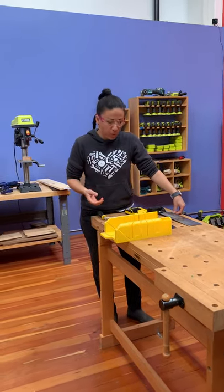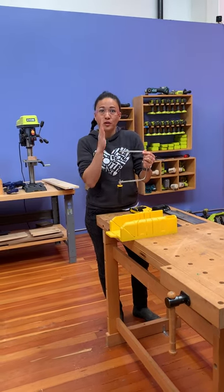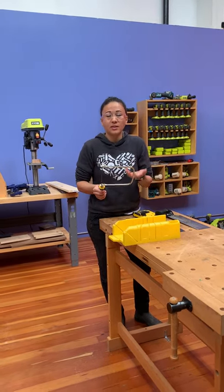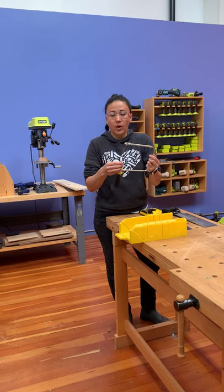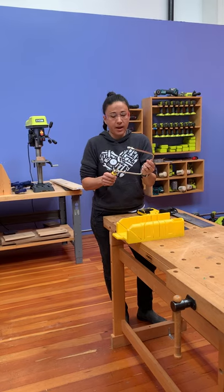I prefer a coping saw because it has such a tiny blade — it gives me a lot of control over the precision of my cut. So that's what I'm going to use today. This is also a really inexpensive saw. If you don't have one, it's pretty easy to acquire. And it has replaceable blades, so unlike my back saw, if I break a blade or one gets dull, I can just throw another one in really easily.